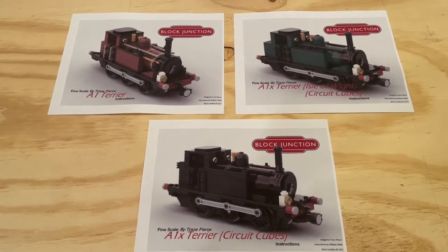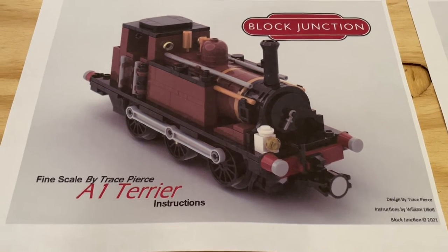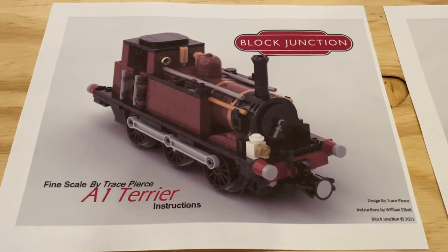Now all three of these models were designed by Trace Pierce, and the instruction sets for them were put together by William Elliott.